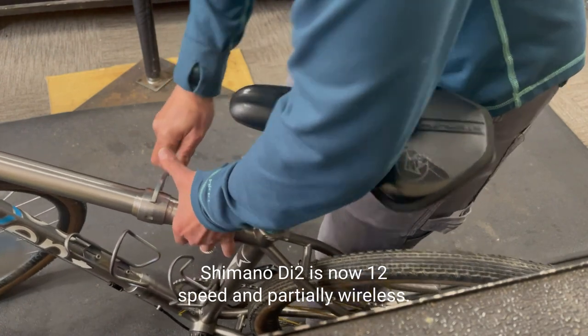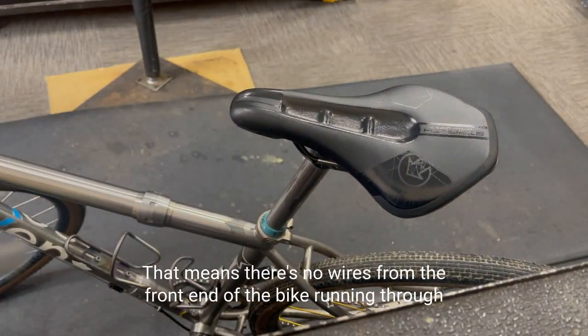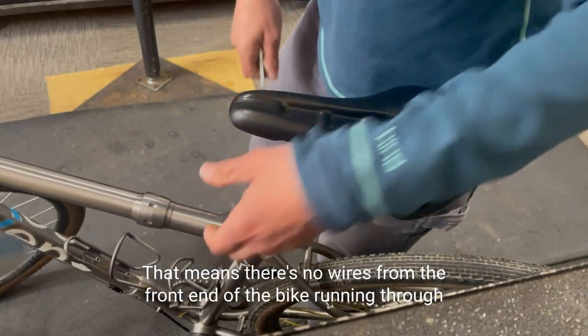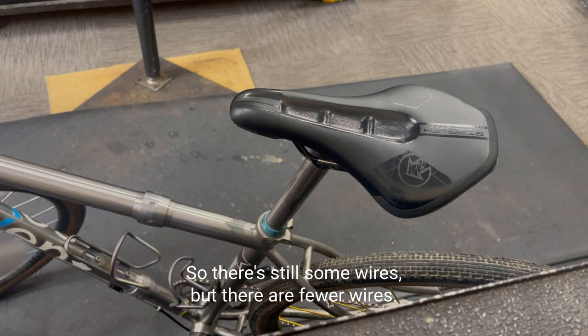Di2 is now 12-speed and partially wireless, meaning there are no wires running from the front of the bike through the down tube to the rear. So there are still some wires, but there are fewer.